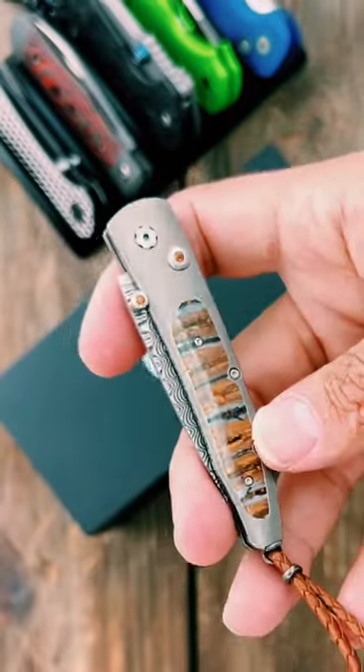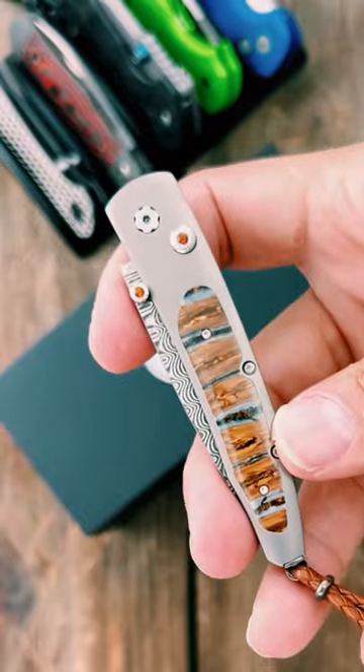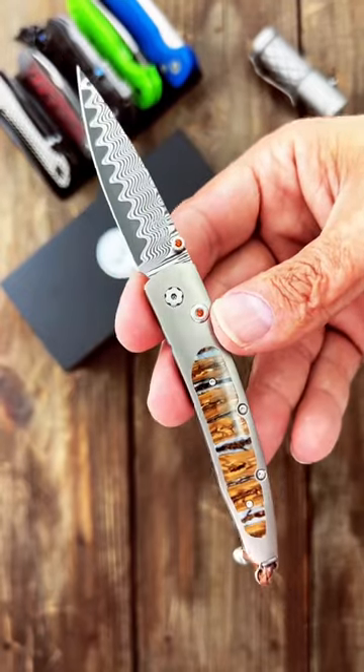There is no pocket clip. It comes with a pocket slip that has a pocket clip on it. This was a gift from my beautiful wife.